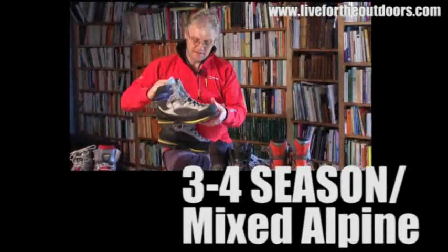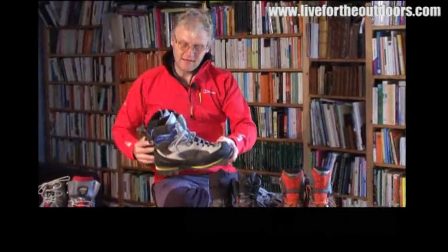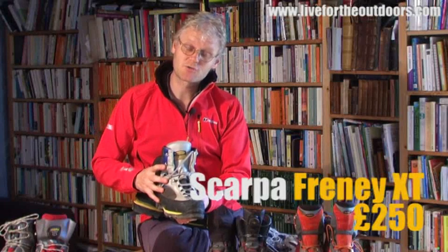This next boot is a good all-rounder that can do a bit of everything, which is probably what you're going to need most of the time when you're out in the Alps — because one minute you're on glaciers, then on snow slopes, and whether you want to or not, you're going to be on rock as well.